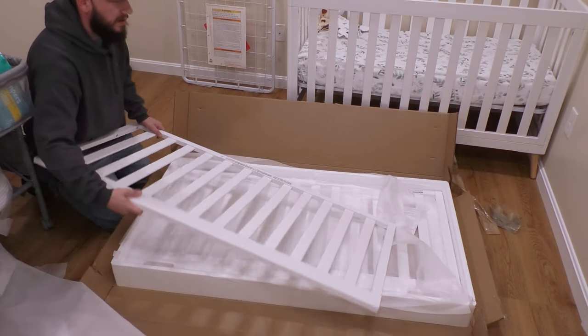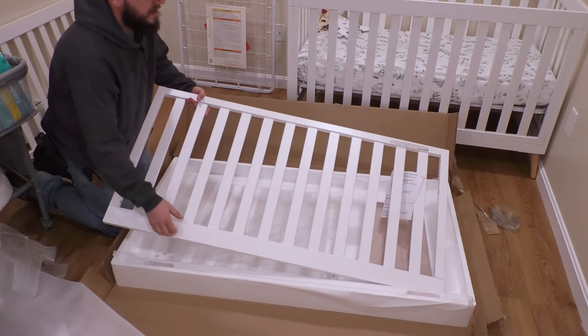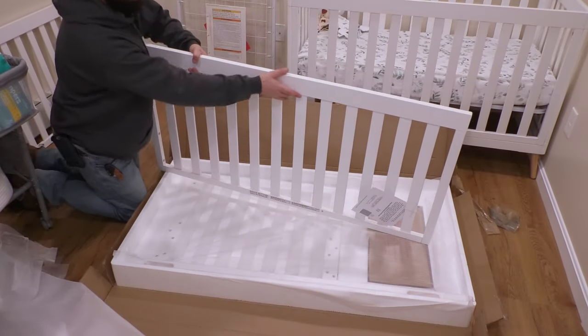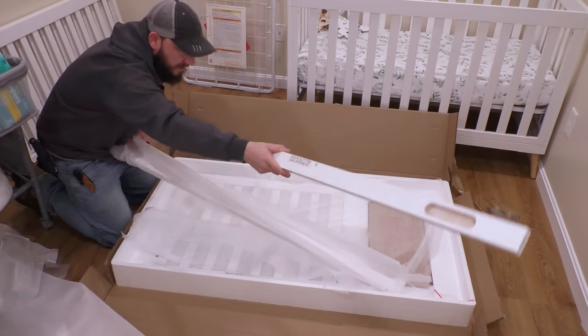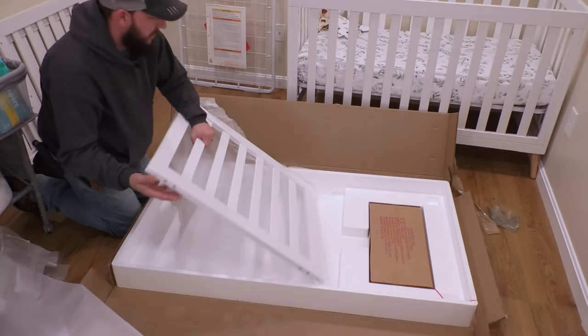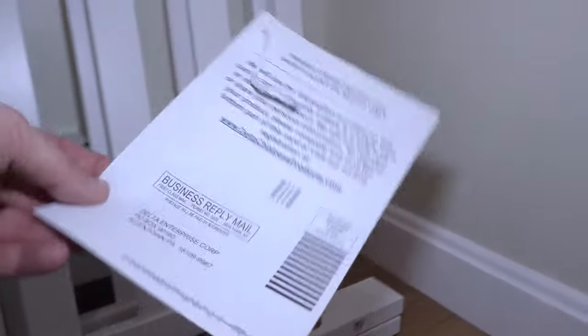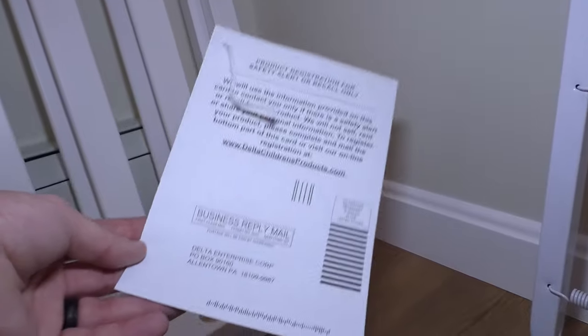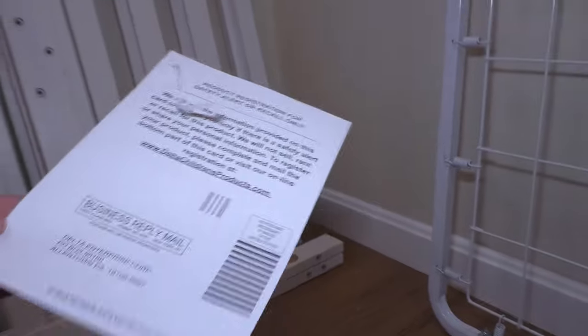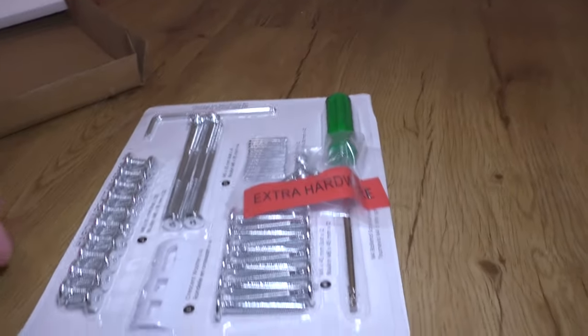Now we have the front or the back — these are universal, so they'll work for either one. It's a really simple design, but it can be confusing. This is the other piece. We have these two pieces, which are the same, and then the two sides. And then your box of hardware. Attached to the crib right here is the project registration card — if there's a recall, you fill this out and they will notify you through the mail. And then these are the legs, and these are the brackets that go underneath here.